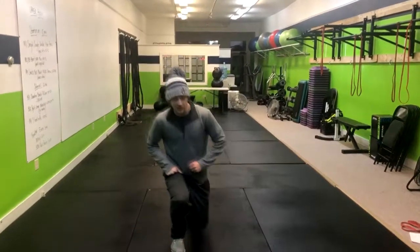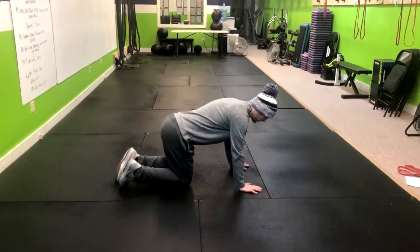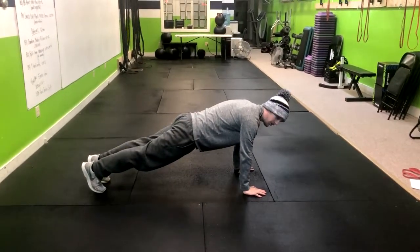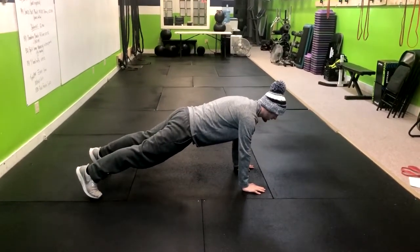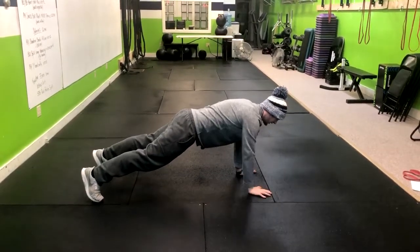For the high plank reach, what we're going to do is come down into a pillar position so our hands are directly under our shoulders, our toes pointed down with our glutes tight. From here, you're just going to do taps out in front, just like this.